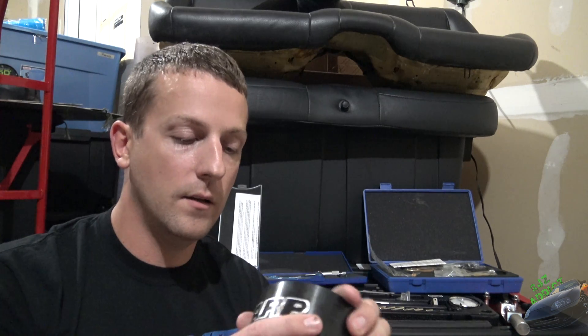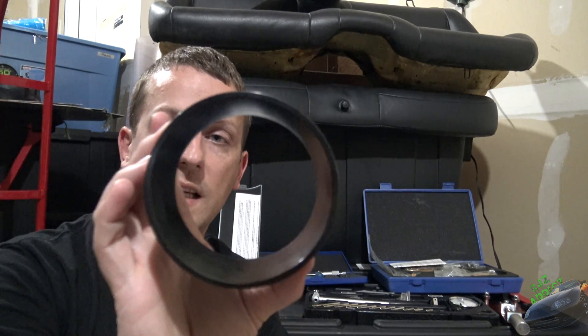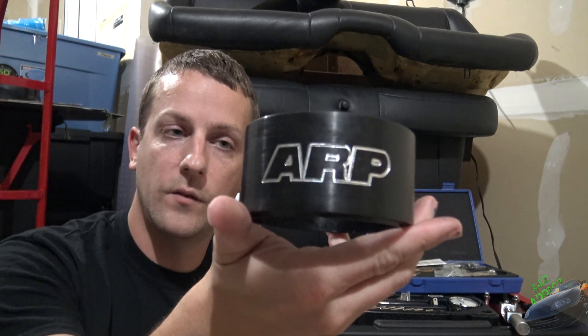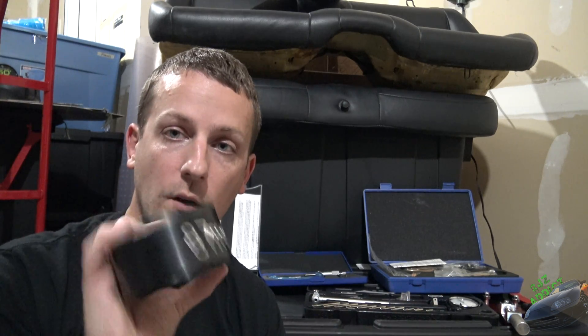Whenever you're putting the piston rod assembly into the engine block, you're going to need one of these — this is a piston ring compressor. It's a nice little tapered sleeve and it's hands down the best thing I've ever found to use. There are some manual ones with the little ratchety Allen key thingamabob — those things suck; they break rings and they're a lot harder to use. This thing you just take some oil, slick up the inside, put it on the block, and in goes your piston rod assembly. Super simple. This one is made by ARP — I use 87mm pistons, but you can get them in pretty much any size: stock 86mm, 20-over 86.5mm, they make them in all those different sizes.